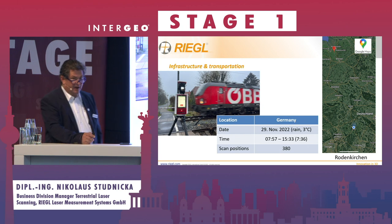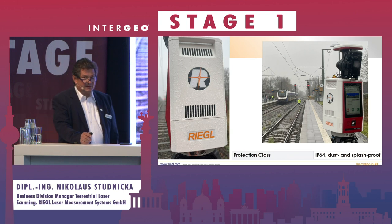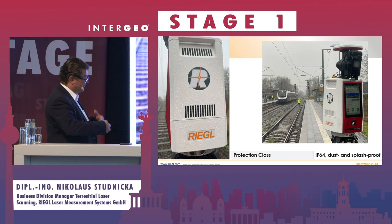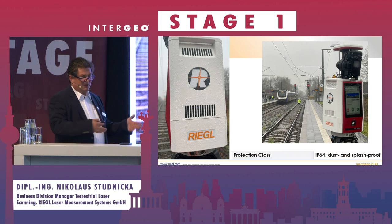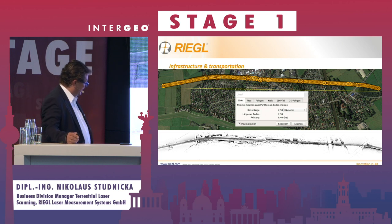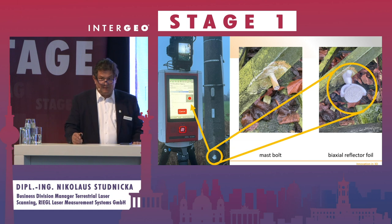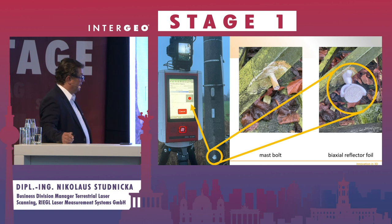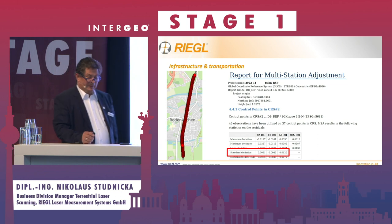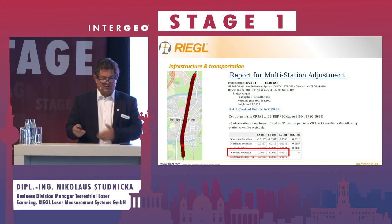In Germany, seven and a half hours of scanning time yielded 380 scan positions. The IP class of the scanner is IP64 — on that day it was raining. For police crash scene scanning or railway work, you can't say you don't want to scan today. They scanned two and a half kilometers of railway, sometimes scanned twice. On the mast bolts, reflectors are fine-scanned with this time-of-flight scanner, allowing you to select the right coordinate system with the right EPSG code and get the standard deviation between total station and laser scanner.